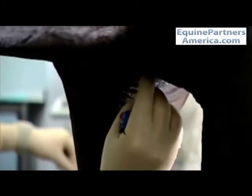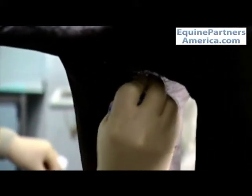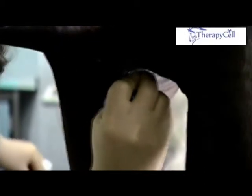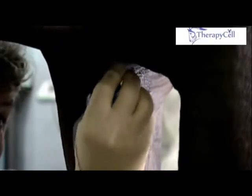We then introduce the Jamshidi needle in the midline — that's very important — so that it's right in the midline and it hits the sternum perpendicular to where it was introduced. I then position my index finger about two centimeters away from the skin surface.